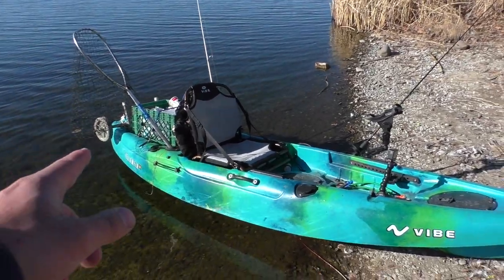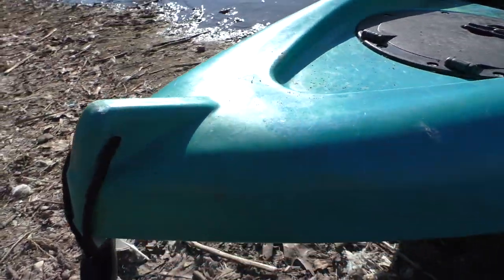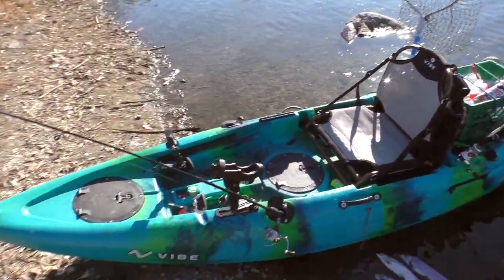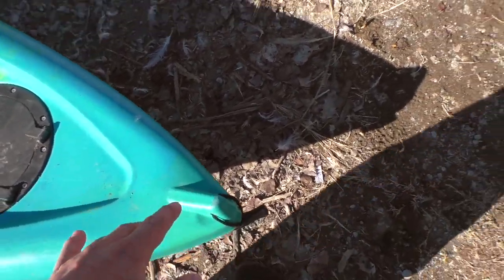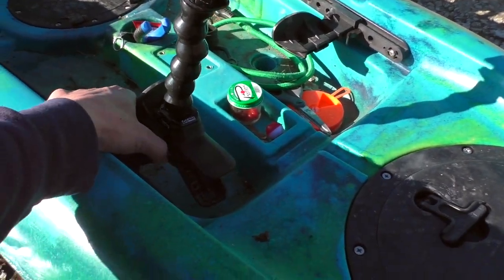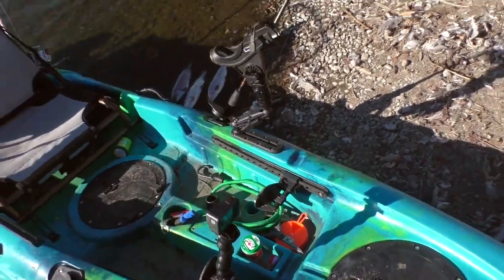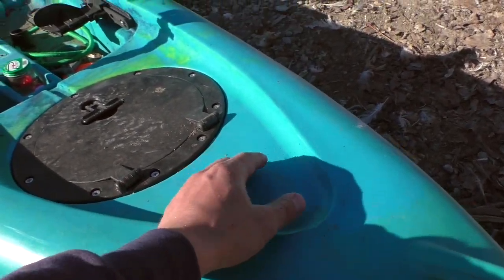I'm going to start from the top and work my way back. Up front I've got a carry handle — it's not the best, but it works. Even this same kayak has different models with different carry handles, but honestly they work fine. I've got the GoPro clamped to the footrest right now, so it's not the most stable, but that's all I had today. I was also rocking the GoPro chest mount. I do plan on putting a proper GoPro mount on the kayak.